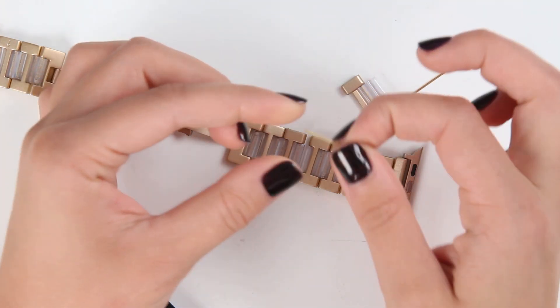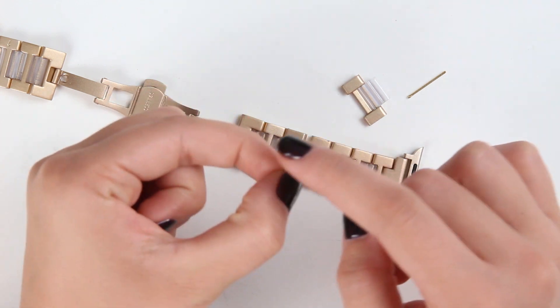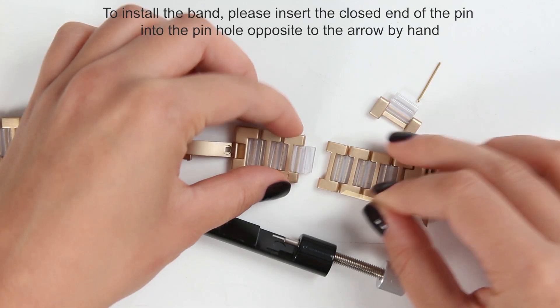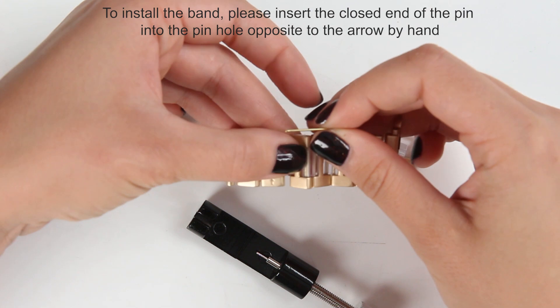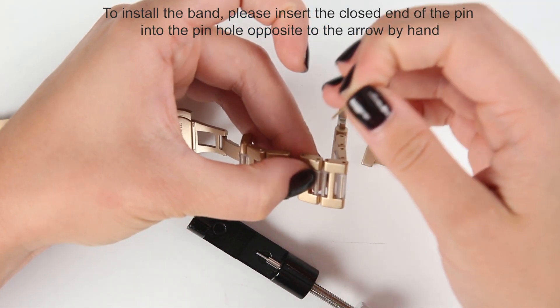I'm taking one pin and you can see there are two endings — the split one and the closed one. I need the closed one. I put these two parts together and look at the direction that the arrow says — you need to tap it in in the opposite way.